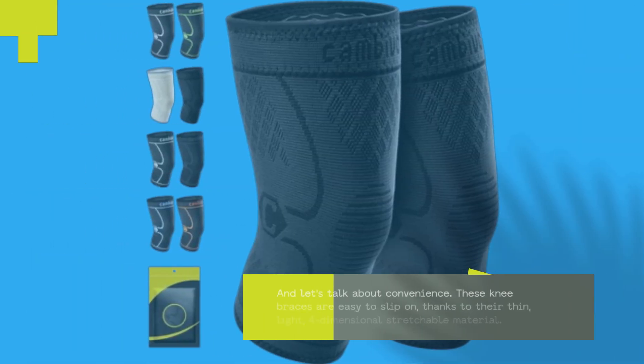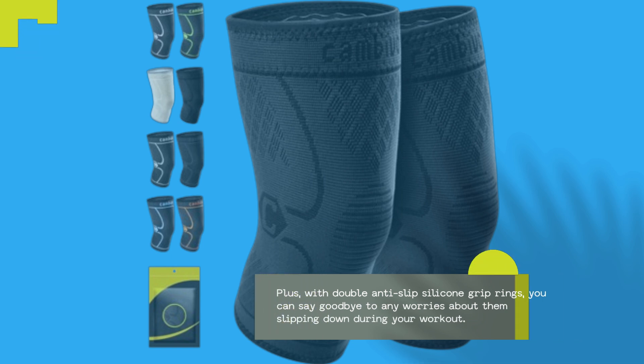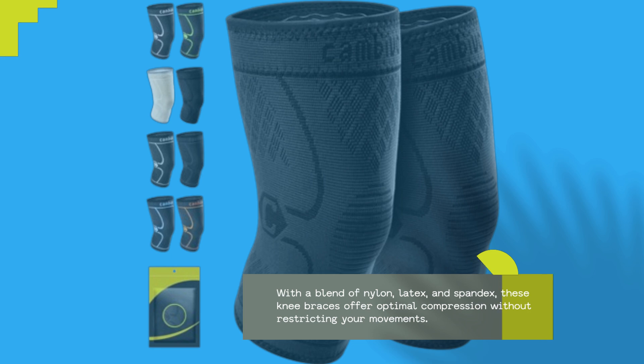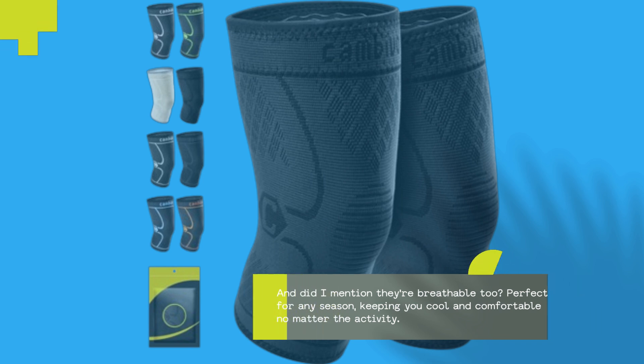And let's talk about convenience. These knee braces are easy to slip on, thanks to their thin, light, 4-dimensional stretchable material. Plus, with double anti-slip silicone grip rings, you can say goodbye to any worries about them slipping down during your workout. With a blend of nylon, latex, and spandex, these knee braces offer optimal compression without restricting your movements. And they're breathable too — perfect for any season, keeping you cool and comfortable no matter the activity.